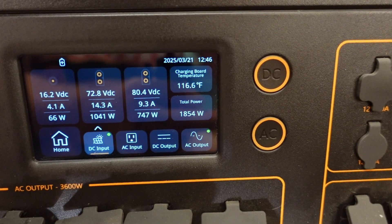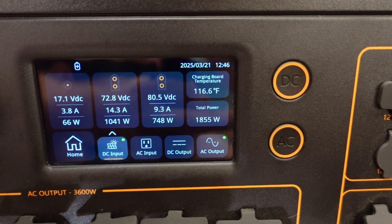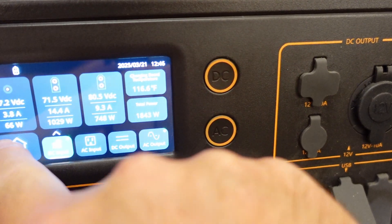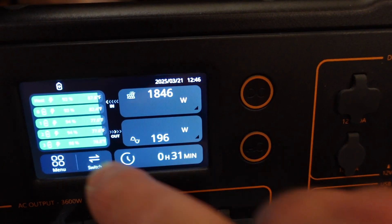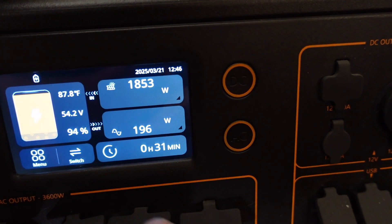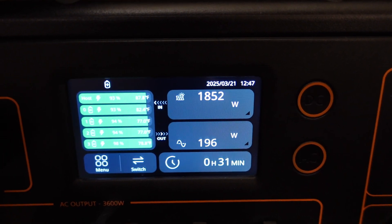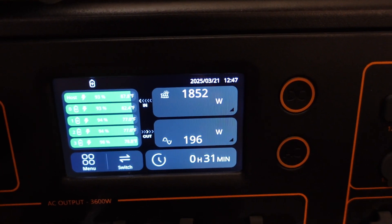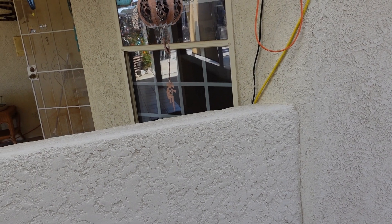Here we are, everything just freshly hooked up, right about peak time of day. Those batteries are approaching full — 94%. Very soon that'll be topped up. This is that little pony wall that's got to come out so I can fit an AC unit in that window there.